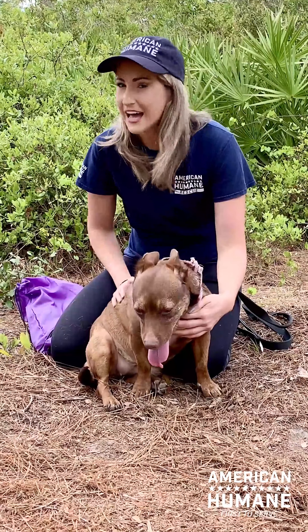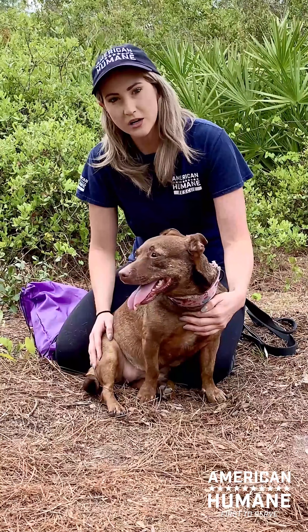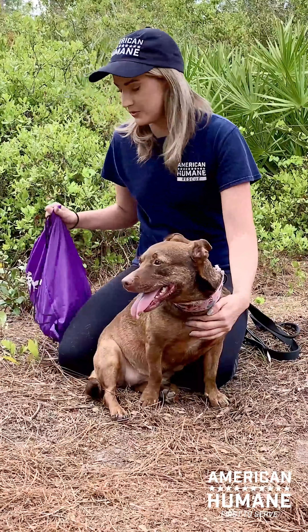Although Reba is an avid hiker, I do still worry about her overheating. So if we're out on a long walk or if we are out on a hike, I always make sure to bring some fresh water and our buddy bowl, and to make sure she is always properly hydrated.